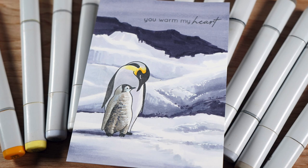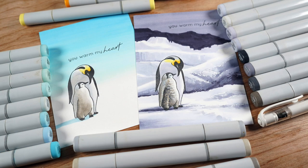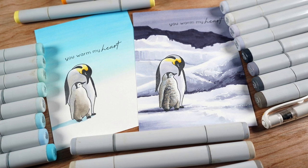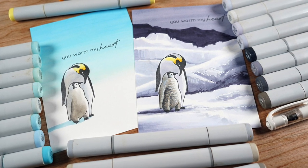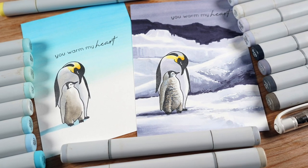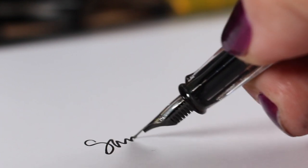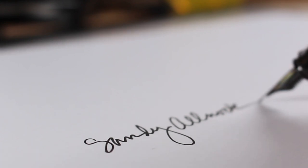The sentiment is 'You warm my heart' — a card that can be used any time of year, not just Christmas or winter. I thought you might enjoy seeing a couple of different ways to make a scene for this penguin stamp set. Links to all the supplies are in the description as always. Go make something beautiful and put it in the mail to make somebody else's day — take care, bye bye!